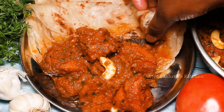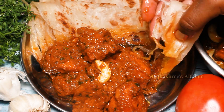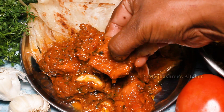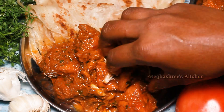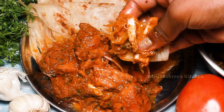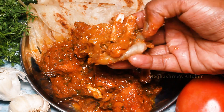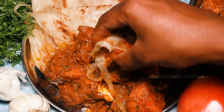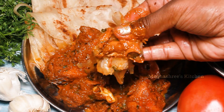This chicken curry combination will be very easy to make. This pairs well with parotas — check the link below in the description box. It also goes well with roti, pulka, chapati, etc. This chicken curry combination will be super!